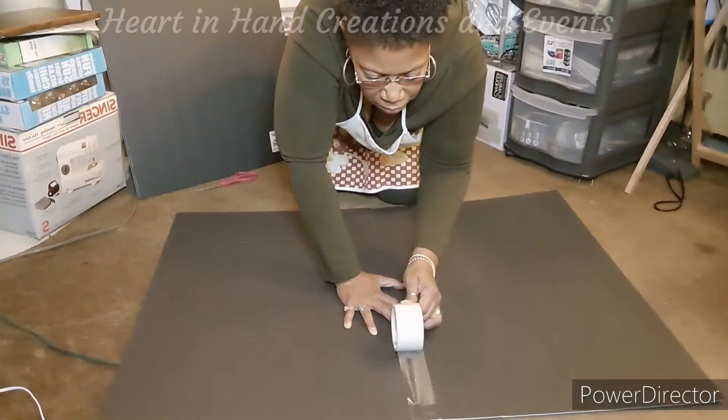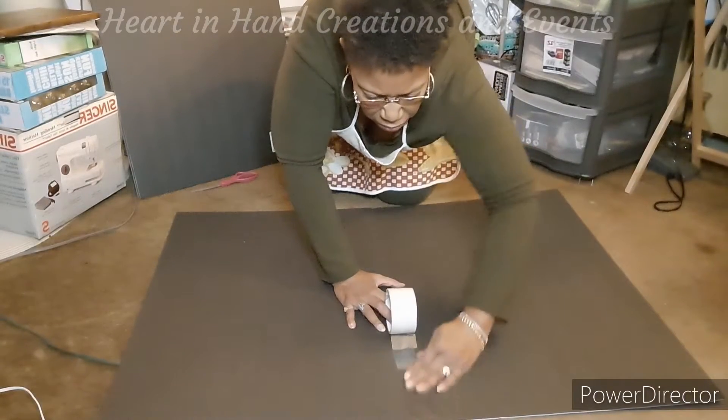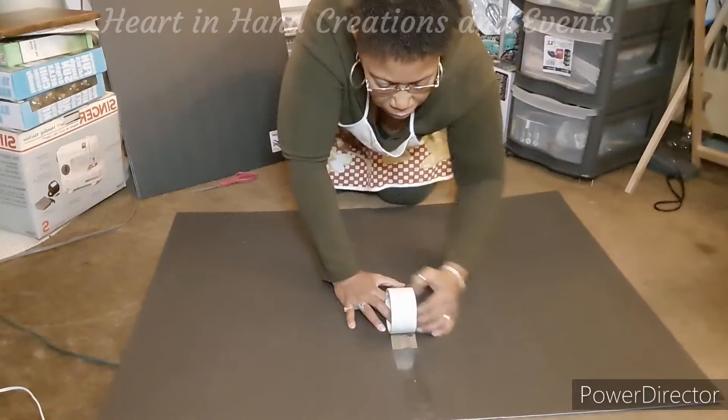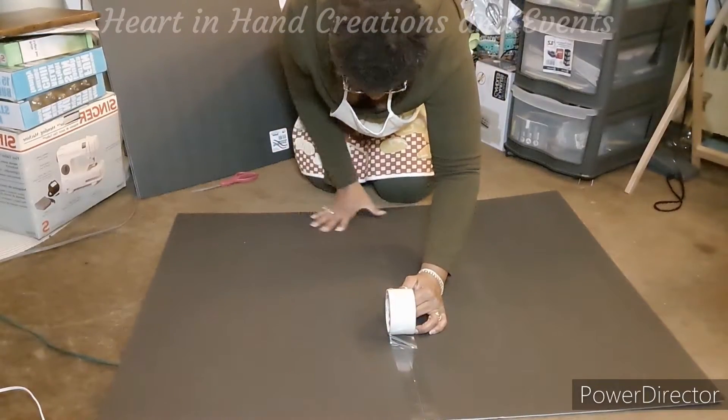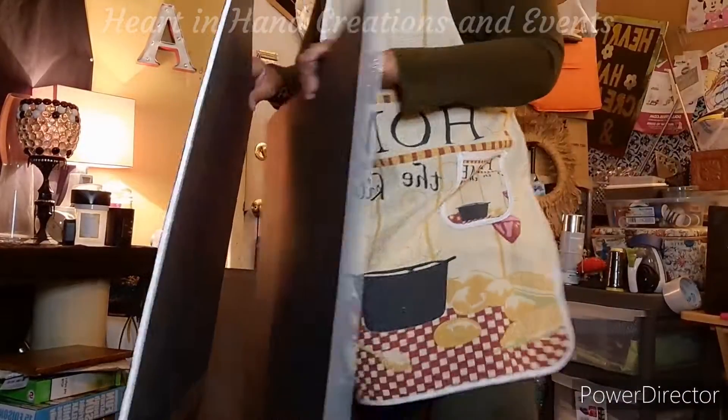Right here I am taping two boards together and I did two sets. I've taped up two boards — one will be the front and one will be the back.